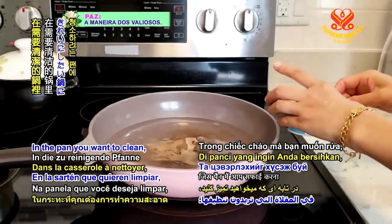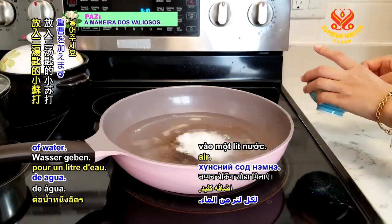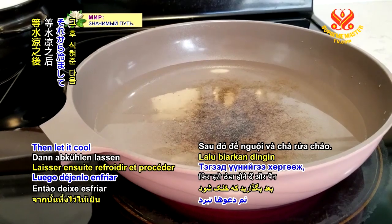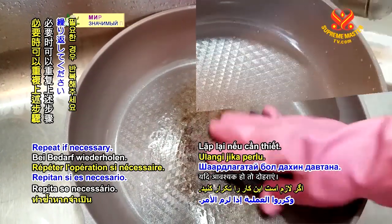In the pan you want to clean, add 3 tablespoons of baking soda per 1 liter of water. Stir the baking soda in water and let simmer for about 10 minutes. Then, let it cool and proceed to wash the pan. Repeat if necessary.